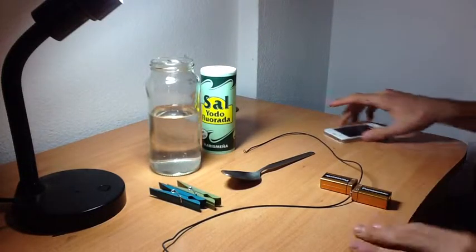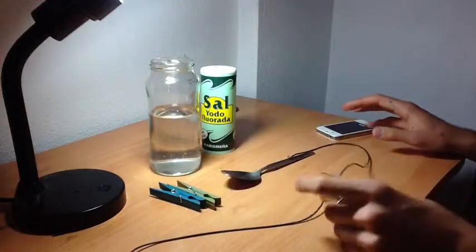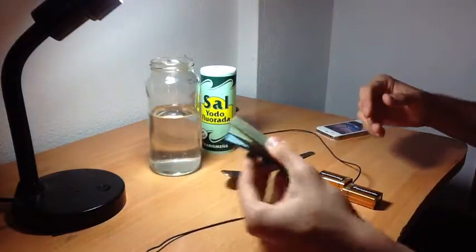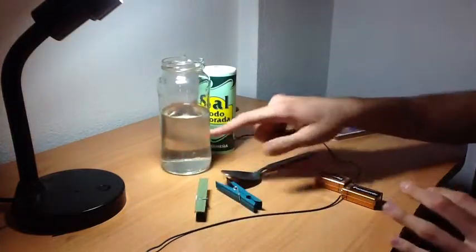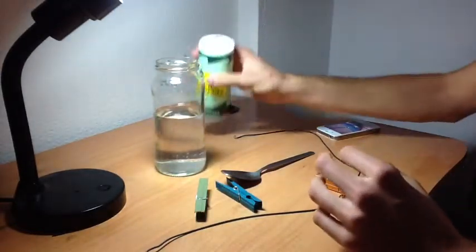For this experiment you're going to be needing two cables. You can use either one battery — a 9 volt battery is better. I'm using two just so you can see the effects better. You're going to need two pegs, a jar of water, a see-through glass so you can have a look at it, and a little bit of salt.